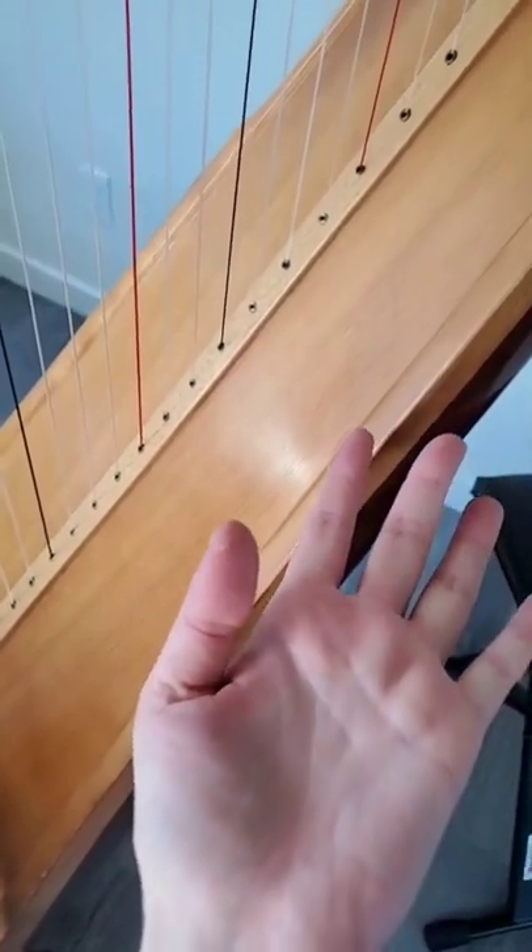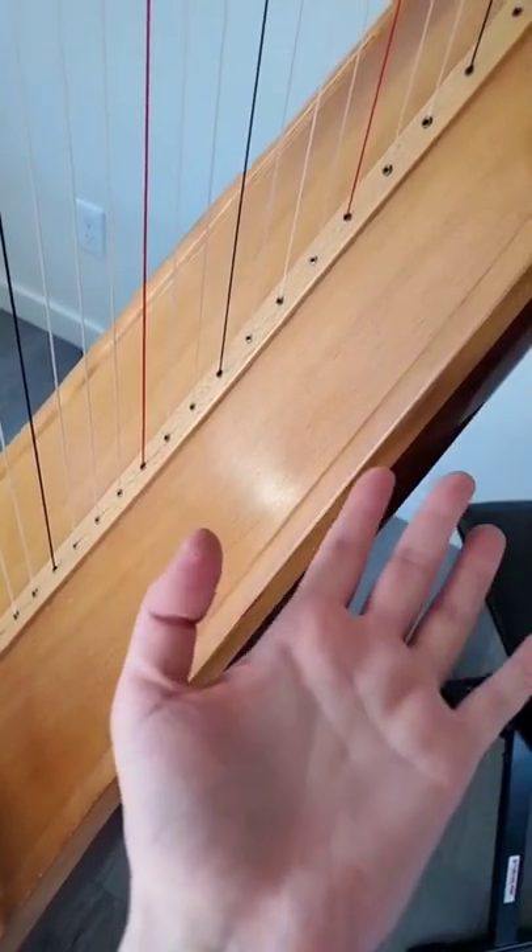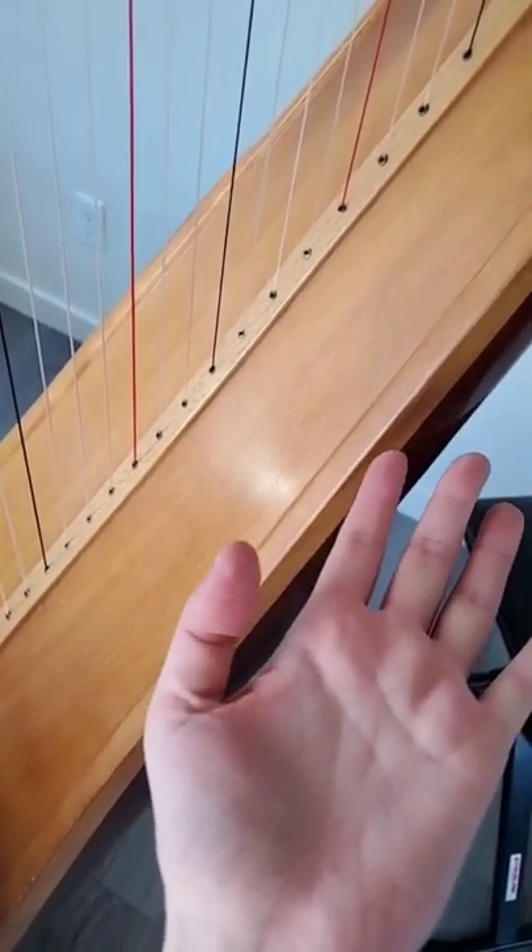If you look at my thumb, that's not normal — that's like a blister starting. I took some time off and then I went back at the harp really hard and gave myself a little blister.